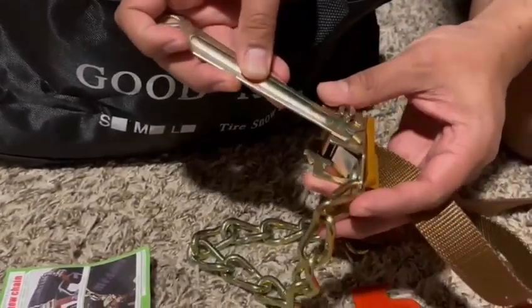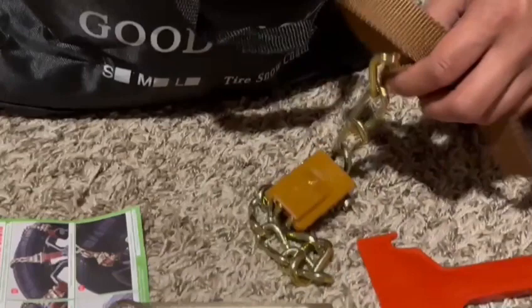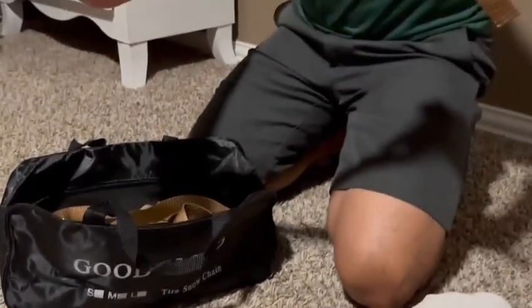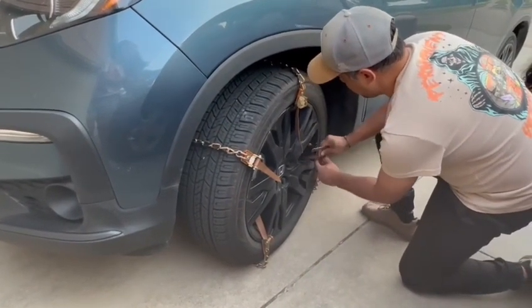This tool here helps you unlock it to pull it back out. Really easy. It comes with two of these and 10 of the chains. I'm going to show you guys how to install this in a moment — and here I am installing them on the first front tire.